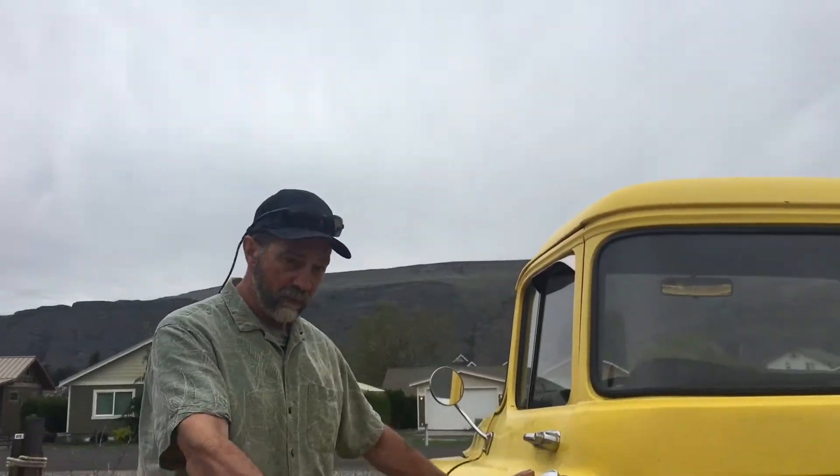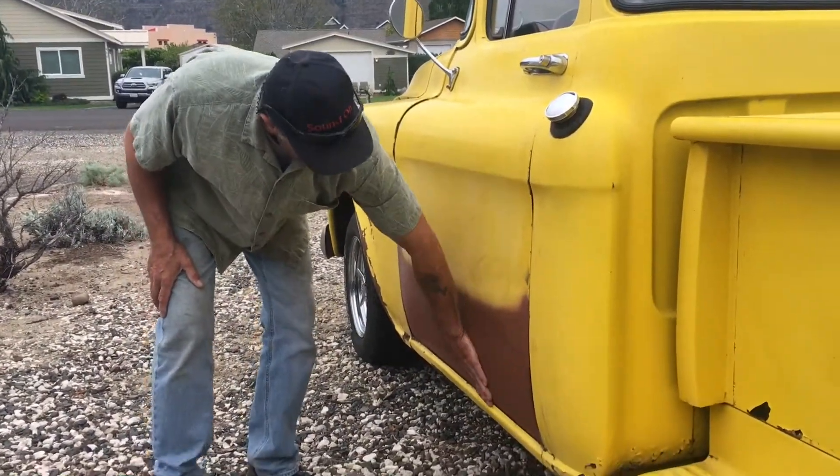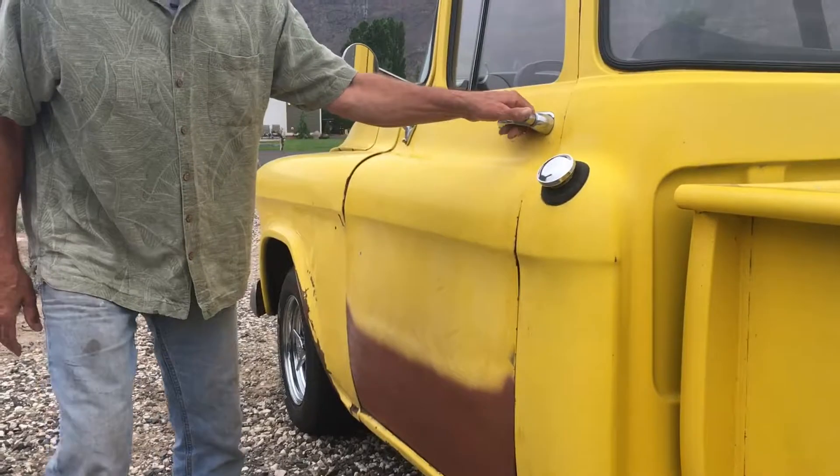Hey guys, a little update on the 55. I finally got the door done here and yeah it came out pretty nice. New outer door skin.